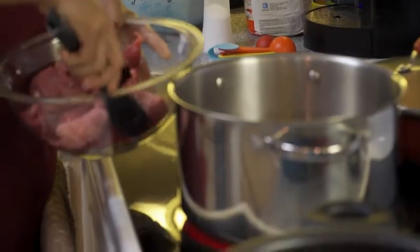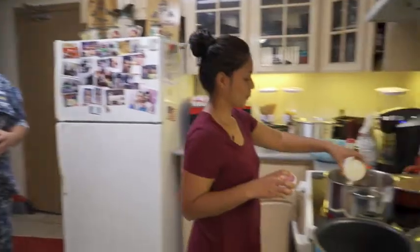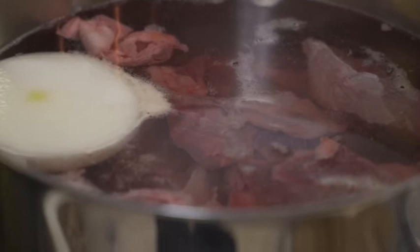First, I put my beef to cook because it takes about two hours to be ready. I usually put it to medium. You need about one gallon of water. I'm going to put half of my onion and two tablespoons of salt. The reason for one gallon of water for the meat is because you need the broth to make the masa for the tamales.